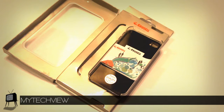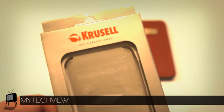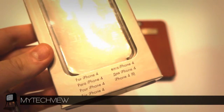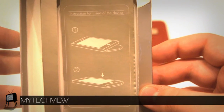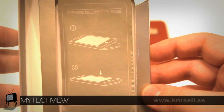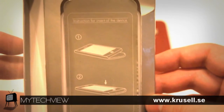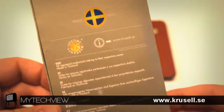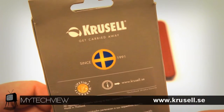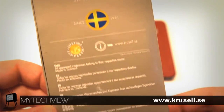The Luna case comes in a well-developed display using simplicity in its design to focus on the case itself. At the top of the display you can see Crucell's logo, and on the bottom it shows what device the case is for, written in different languages. When you open the display you will see simple instructions on how to install your device, and as we turn around the box you will see regular standard information: lifetime warranty, website, and manufacturer information in different languages.